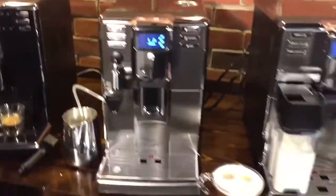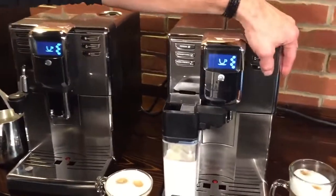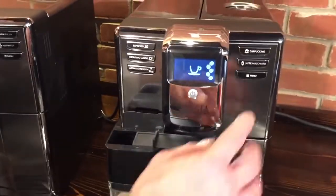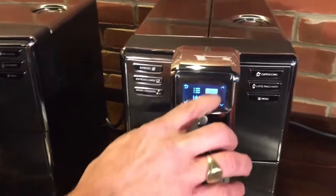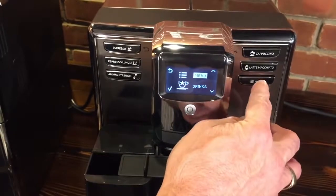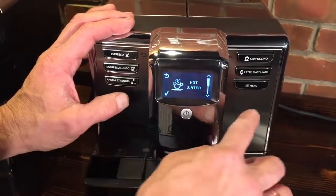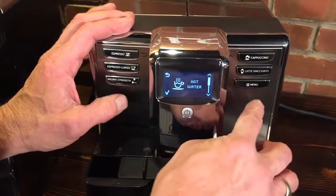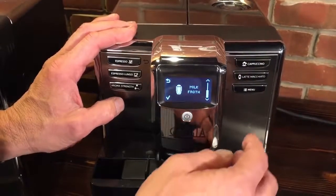Let's go over the menu system, which is very similar on all the machines — we'll look at it on the Prestige. Just press the menu button. The Prestige has one extra menu called the drinks menu, where you can get hot water or just milk froth — for cereal, for example.